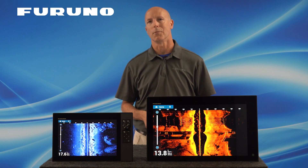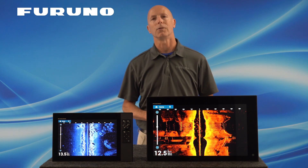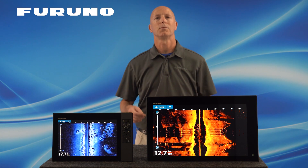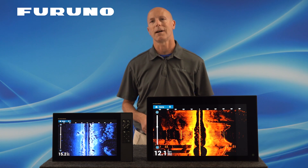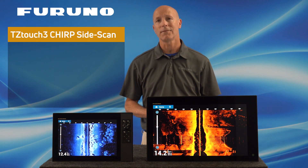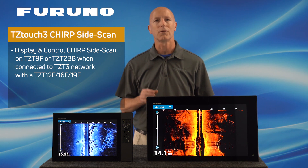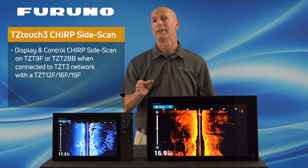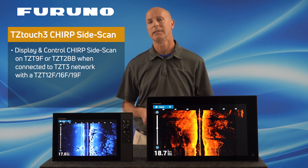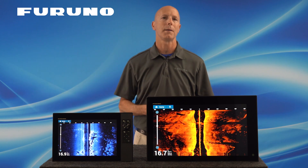For vessels having two or more TZT3 MFDs on board, you can easily set yourself up with the best of everything. Run one TZT3 MFD fish finder on Chirp or dual frequency 50/200 kHz, and the other TZT3 MFD on Chirp Side Scan. Doing this will allow you to have access to both Side Scan and traditional fish finding available on your entire TZT3 network. While the TZT9F and TZT2BB cannot connect directly to a Side Scan transducer, you can still view and control the Side Scan page from either of these units by having them on the same network as your Chirp Side Scan enabled TZT3. All other TZT3s and TZT2BBs on your network will automatically populate with Side Scan information.